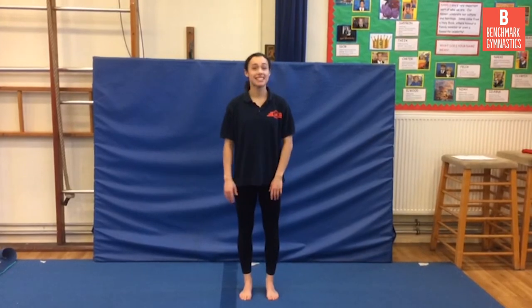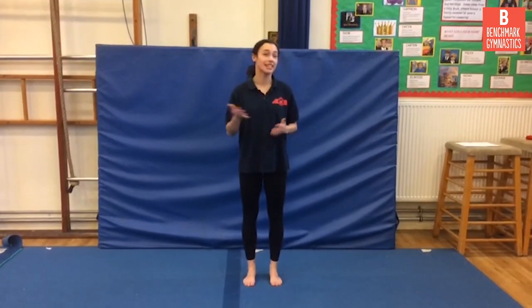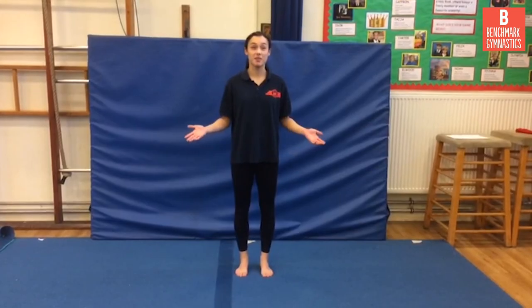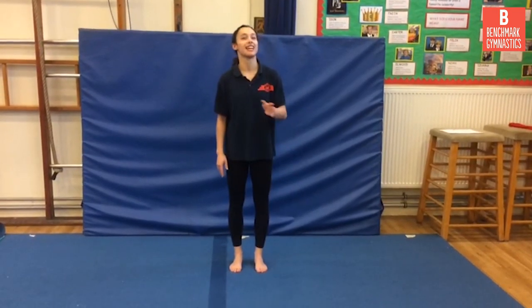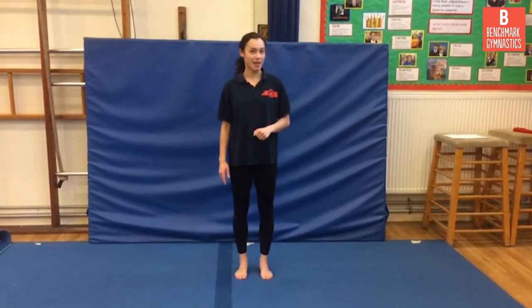Today we are going to be looking at balancing. Balancing is one of the most important things in gymnastics — it comes up all the time. It can be some quite complicated things like headstands or handstands, but also some simpler skills: one-foot balances, some levers. Today we're just going to be having a look at a few of the skills that you can be practicing at home, nice and safely.